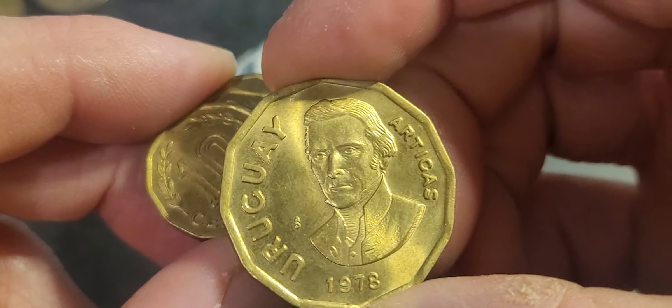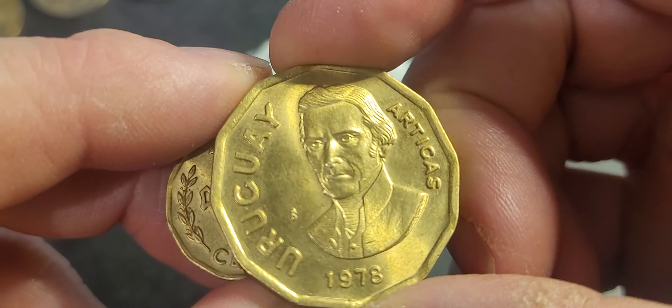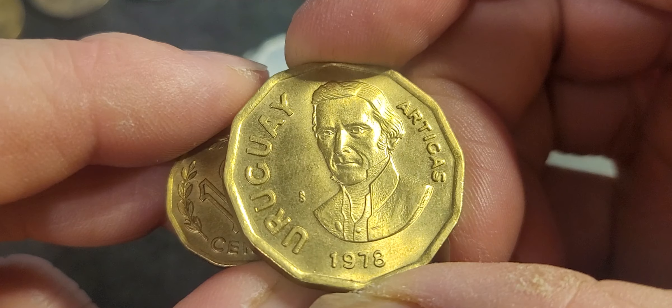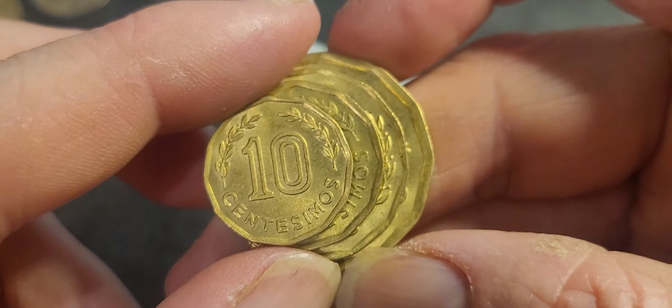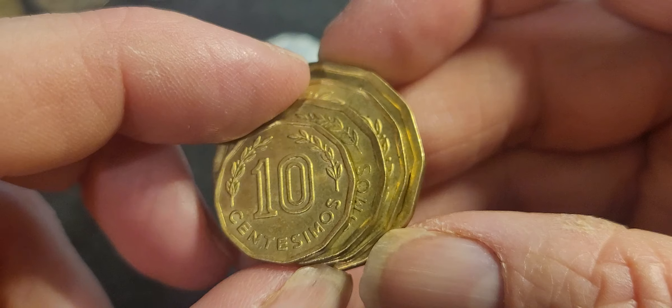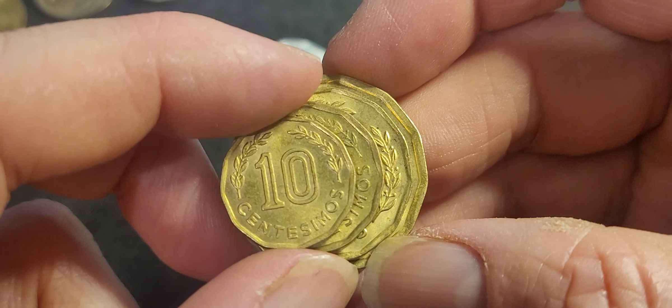The 1 peso coin has Artigas on it, and unlike the previous Artigas coin series, this portrait is actually a good design. It has an 'S' mint mark, so these were minted in Chile. The coin I'm missing from this design series is the 5 pesos issued in 1975.